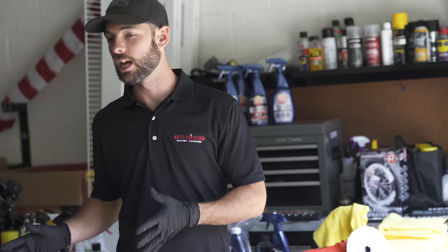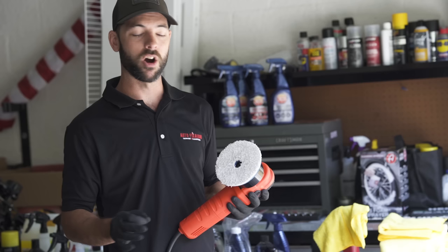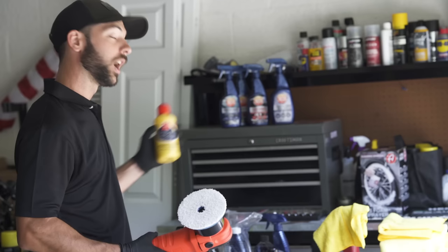We'll be using a Griots DA polisher with a microfiber cutting disc. The Volkswagen paint is kind of hard so we want something a little bit more aggressive, and I'm going to be using a complete compound.